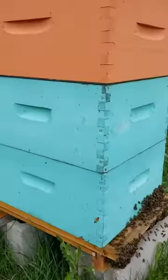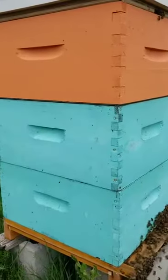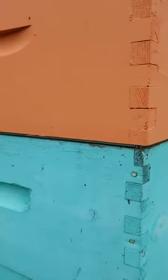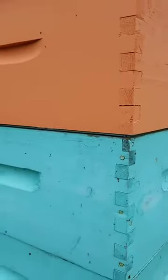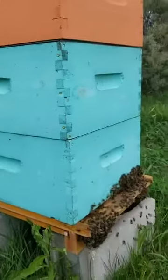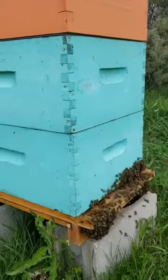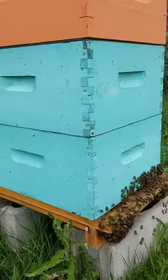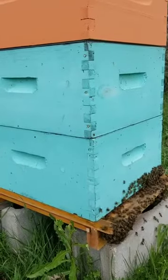As you can see with this box, there are two blue boxes and then an orange box above, and if you look right in the middle of the boxes there's a metal strip. What happens in the bottom two boxes is that's where the queen lives. There are frames in the boxes — we'll show you those in a later video — and there's honeycomb in there.